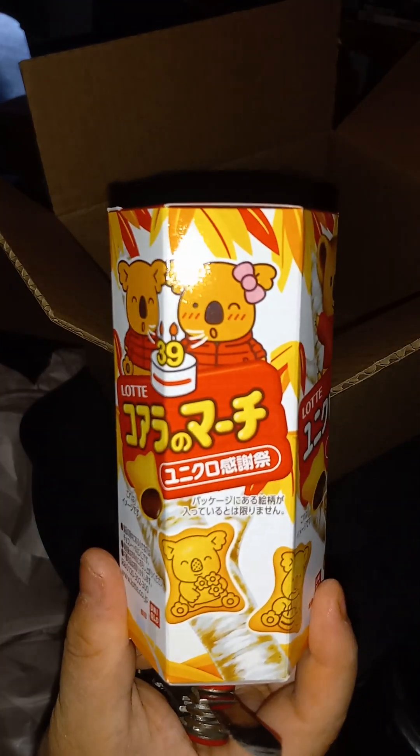They were dollar starts and I got it for like three bucks.